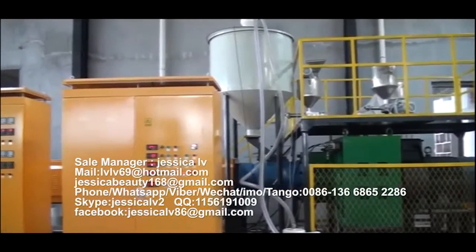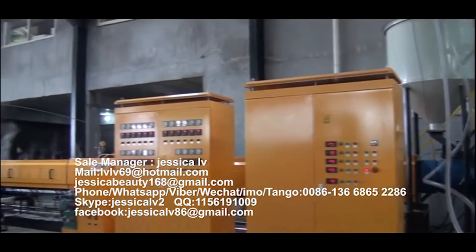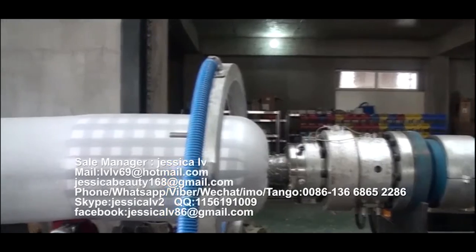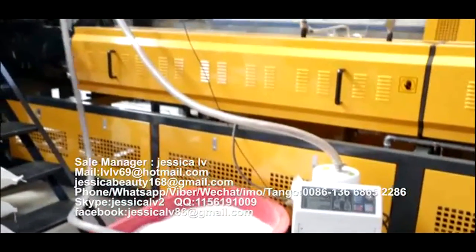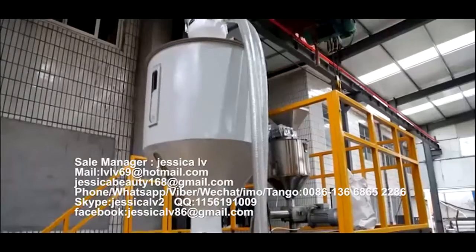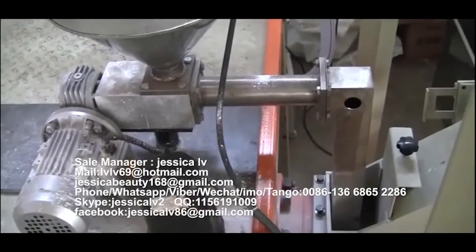EP Foam Sheet Extrusion Line. The raw material is high-pressure polyethylene, fed into the extruder with a length-to-diameter ratio of 55 to 1 by automatic loading equipment. The talcum powder is fed into the unloading equipment through an Italy double screw and then enters the screw to plasticize.